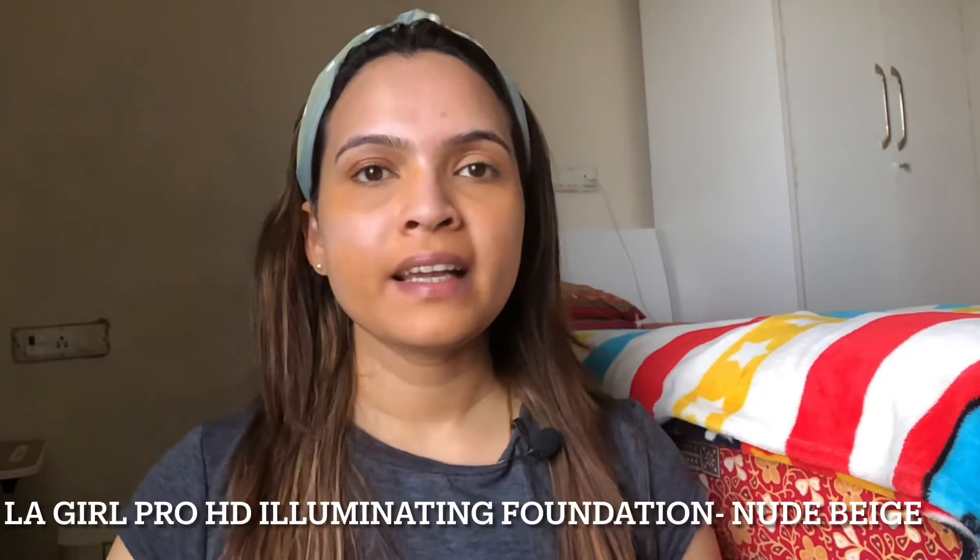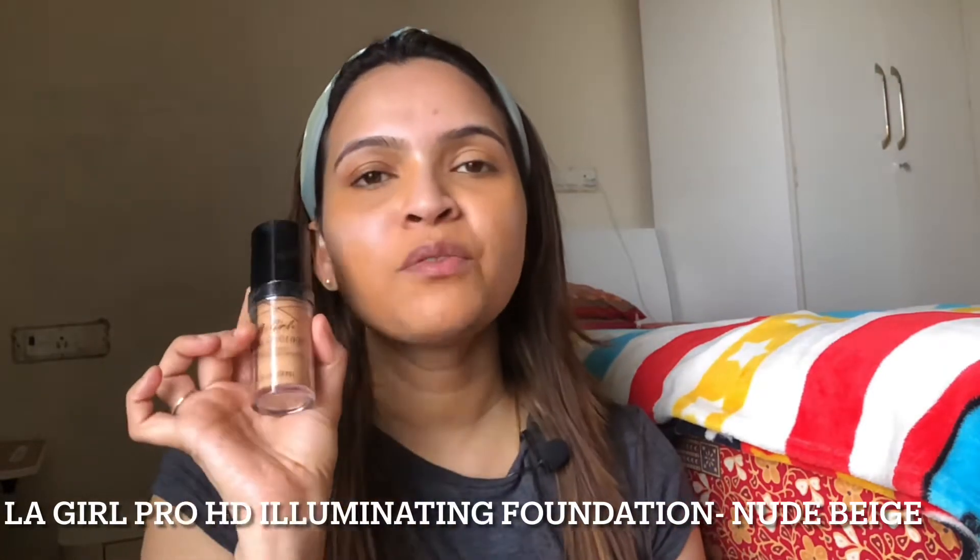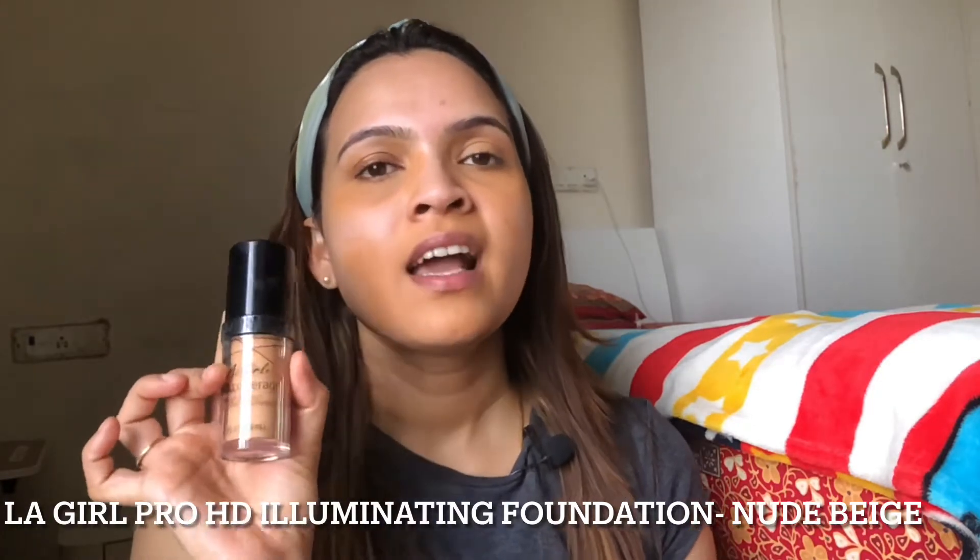The next step is to apply foundation. I am using the LA Girl Pro Coverage Foundation — I have been using this for at least three years. This is one foundation I trust especially for events, weddings, and parties, because it is a very dewy foundation. I have finished applying the foundation and it is already giving that subtle glow. You can still see my acne scars through this foundation, but you can always conceal those with a little bit of concealer. If you have a lot of pigmentation or acne scars, you can go for a full coverage foundation. I like the lightweight, glowy finish of this, and it's better to use medium coverage because it won't make your makeup look very cakey.